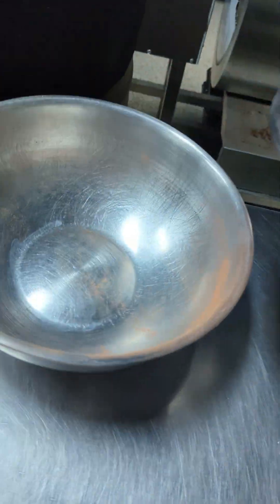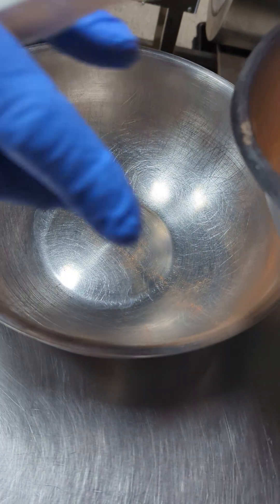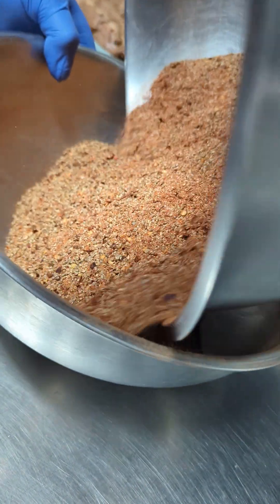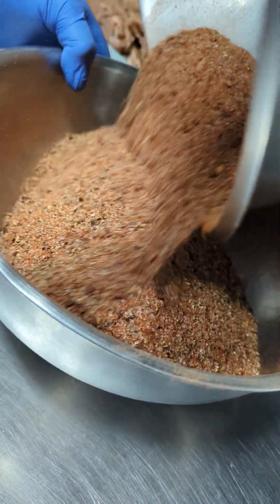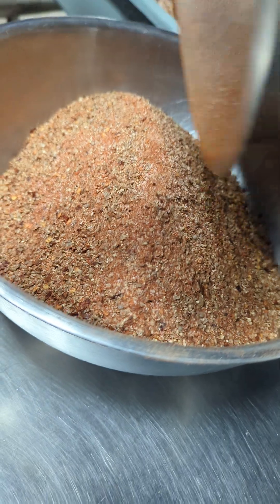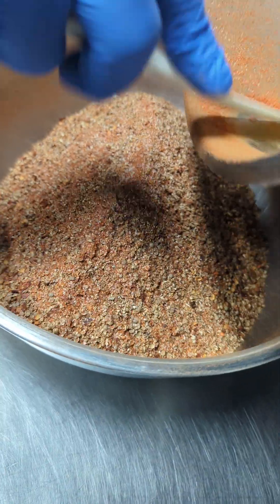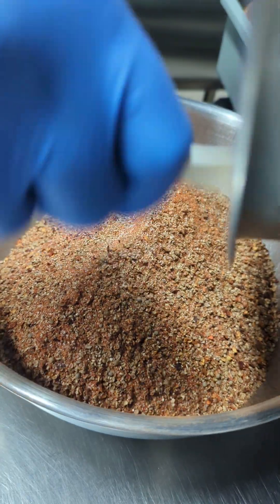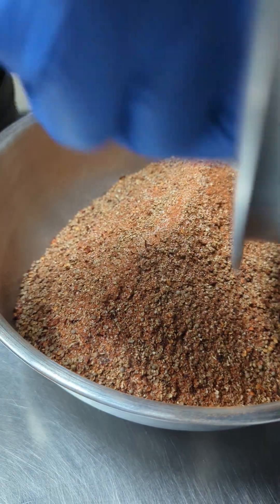This is enough to make quite a lot of Biltong. Today we're making about 60 pounds of the Reaper. We've already made about 120 to 130 pounds of normal Biltong.